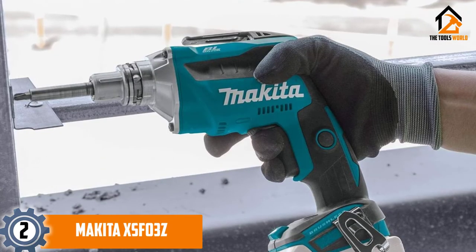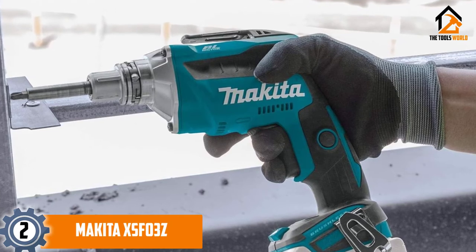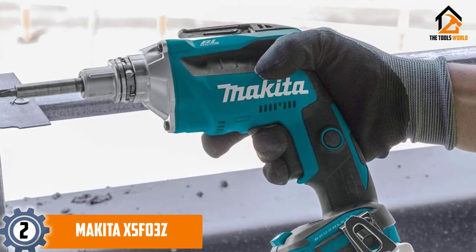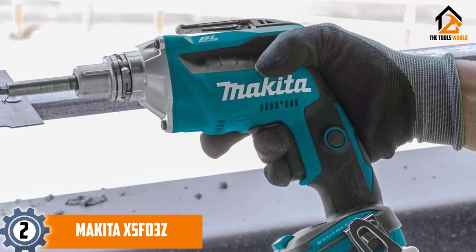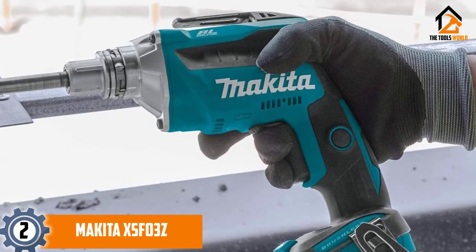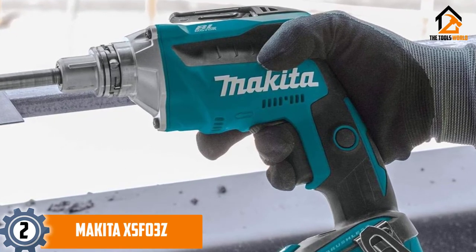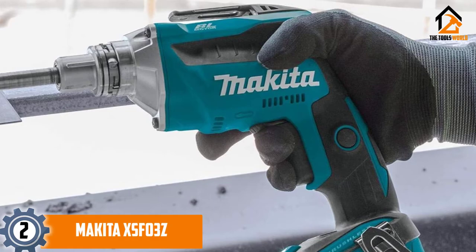The unit is solidly built for long-lasting service delivery and even utilizes Extreme Protection Technology to keep dust and water at bay. Despite its tough construction, handling and operating this Makita screw gun is a breeze. It's compact and lightweight, and the soft grip handle fits comfortably in the hand.